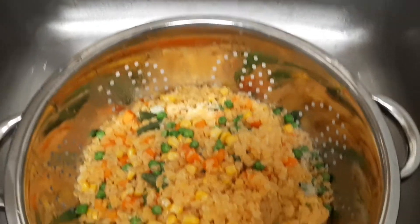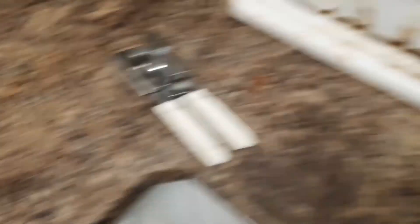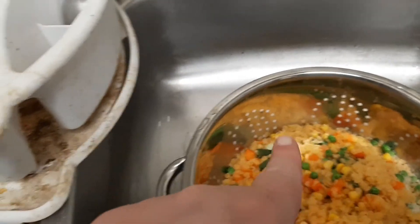Got the lentils strained. I've got the sauce in the pot now — getting all this in there without spilling anything is a task, but it's doable.